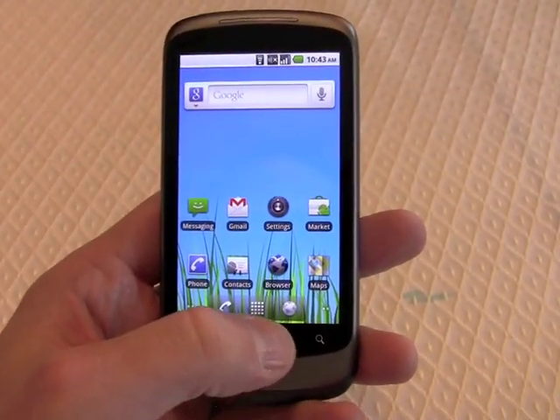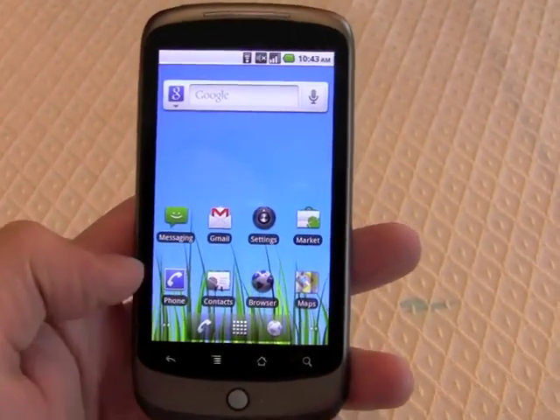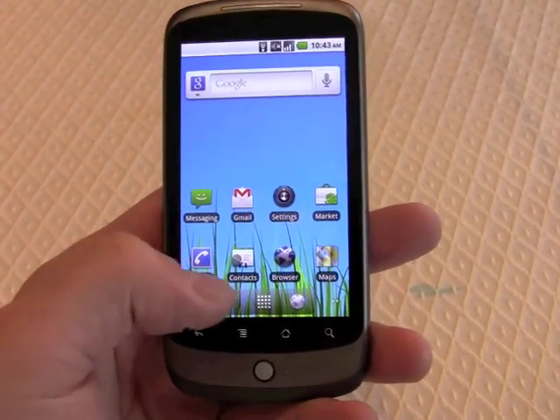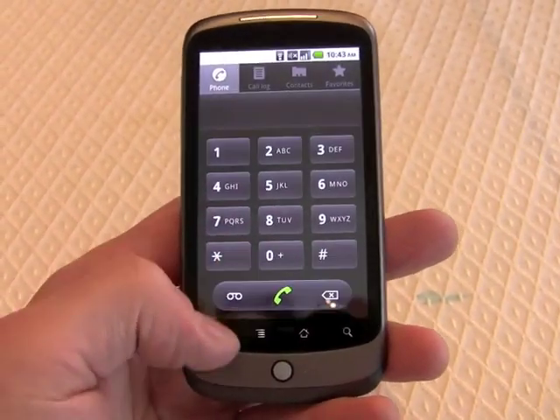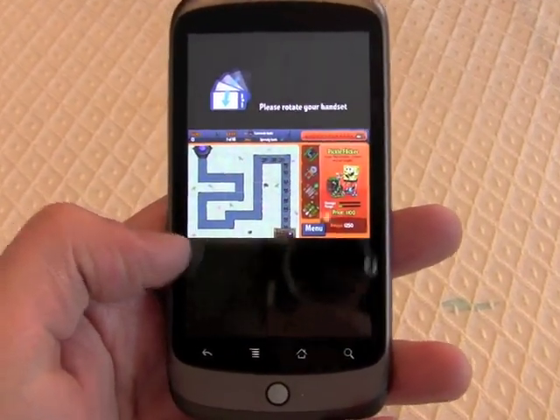On Android 2.1, the device used to have just this little square here for accessing the main menu. Now there's also a phone and browser button. So if we push this button, obviously the phone is going to launch. And if we push this one, obviously the browser is going to launch.